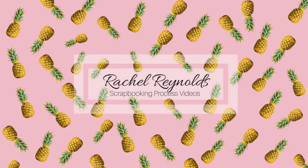Hey everyone, this is Rachel, and welcome to another scrapbooking process video. If you hang out until after the video is through, there are always detailed shots of my current layout. Let's get going!